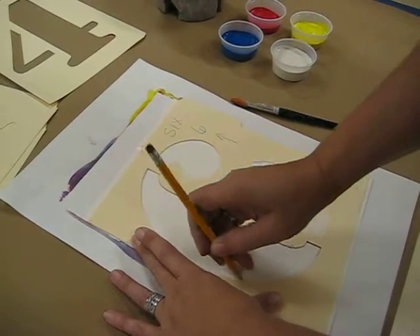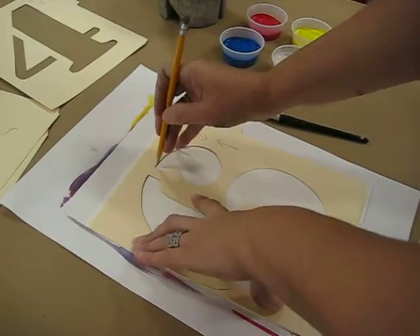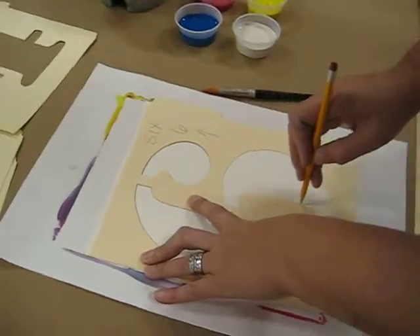Now I'm going to take my pencil and just kind of go along the inside here. If you mess up and you go a little over here, don't worry about it, because you're going to be putting a ton of paint on top. So I'm going to finish my six here.